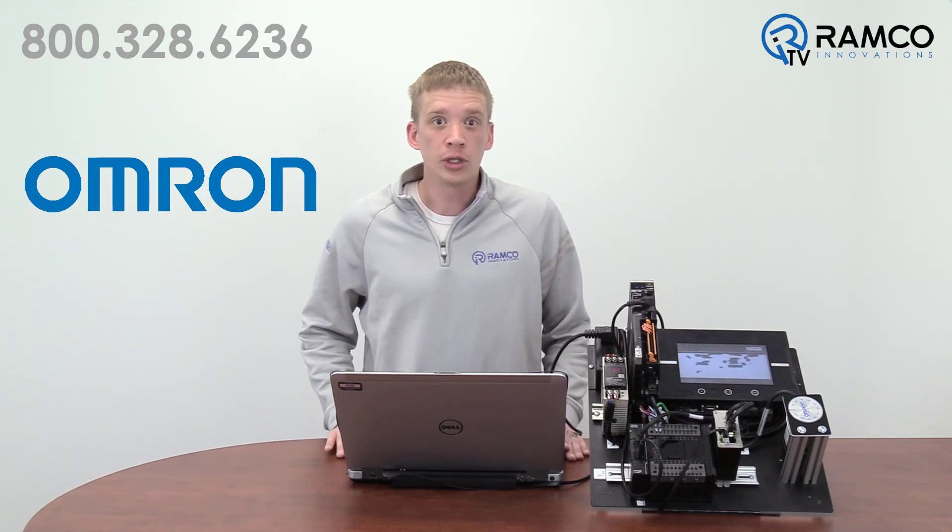You can see how utilizing electronic camming from Omron would greatly reduce your overall setup time. If you're interested in learning more about electronic camming using Omron automation, let me know — I'd be happy to walk you through a basic setup. Thanks for watching and be safe out there.